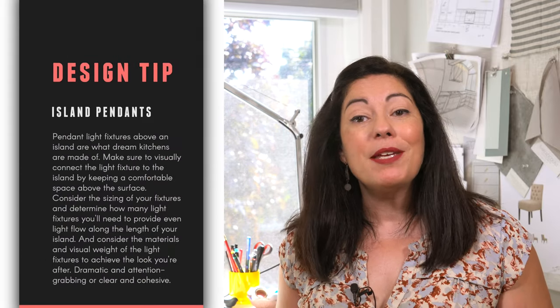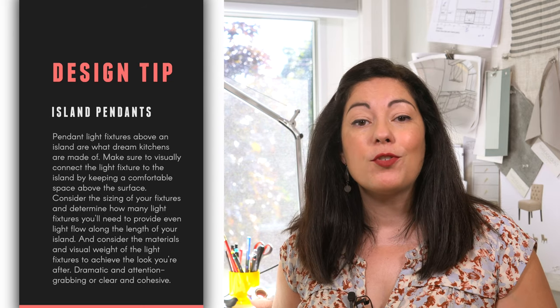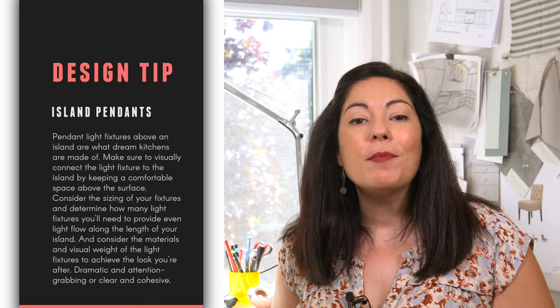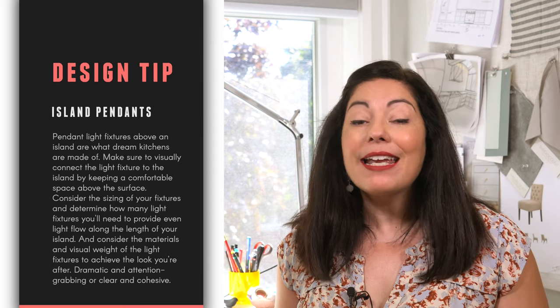So here's your takeaway: pendant light fixtures above an island are what dream kitchens are made of. Make sure to visually connect the light fixture to the island by keeping a comfortable space above the surface — between 30 to 36 inches. Consider the sizing of your fixtures and determine how many you'll need to provide even light flow along the length of your island. And finally, consider the materials and visual weight of the light fixtures to achieve the look you're after — dramatic and attention-grabbing, or clear and cohesive. It's totally up to you.